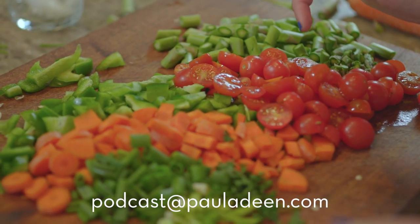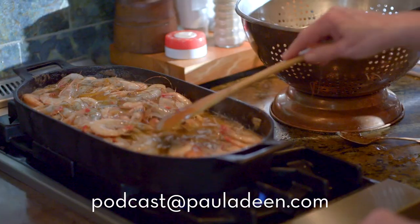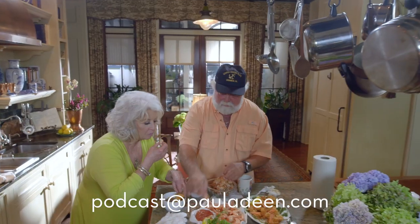If you have any questions or would like to talk to Paula, please send an email to podcast at pauladeen.com. Now, let's join Paula and see what's cookin' today.